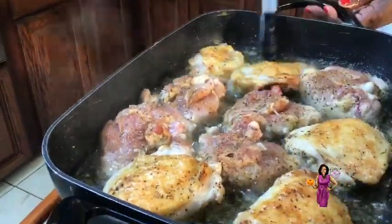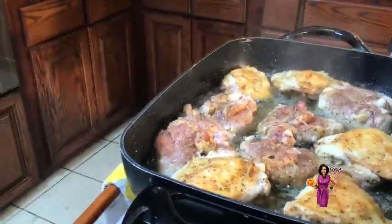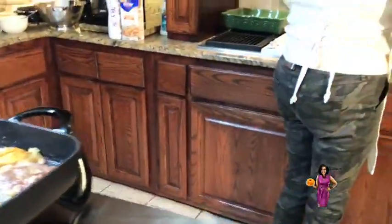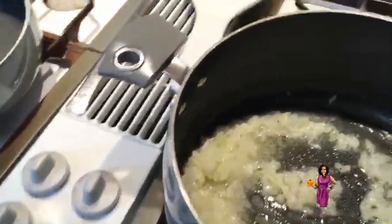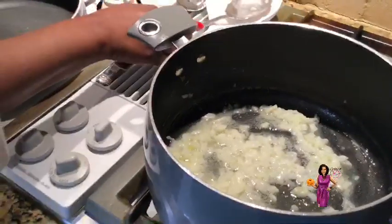All of these flavors together are absolutely amazing. I'm over here with my onions — they are sautéing very nicely. I'm looking for that transparent, translucent look. This is my famous macaroni and cheese — we're just sautéing those onions so they're nice and translucent.